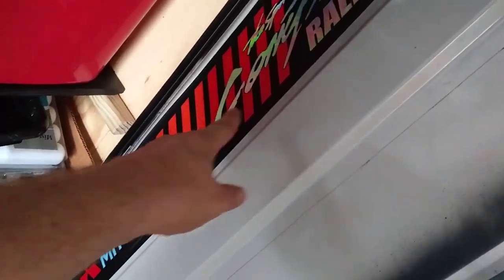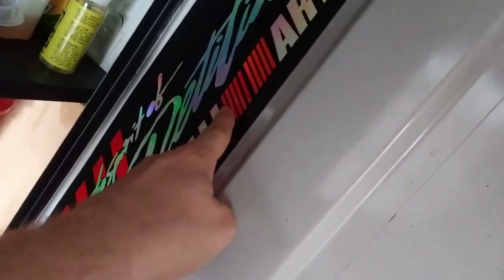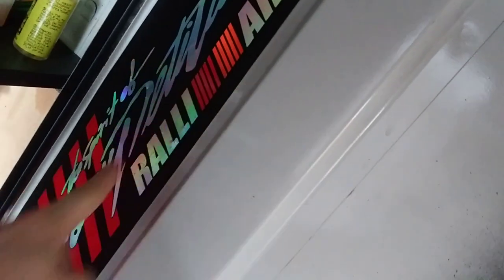I was like, alright, orange on the left, red on the right. And then I look over here and it's red on the left and orange on the right. So my OCD is like tingling.